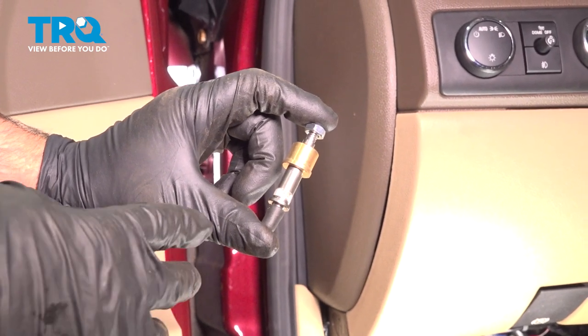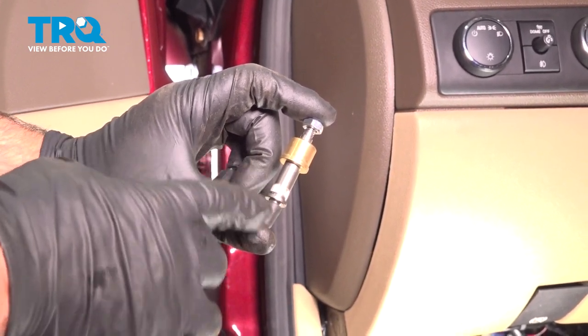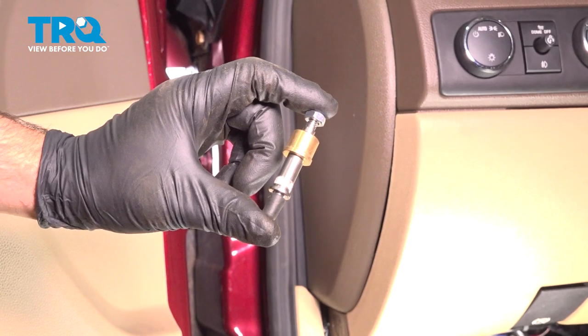In this video, I'm going to show you how to replace the door hinge pin roller on this Chevy Silverado. Let's get into it.